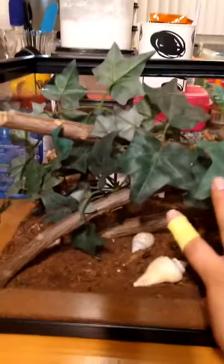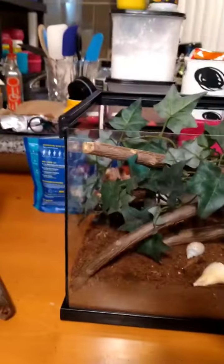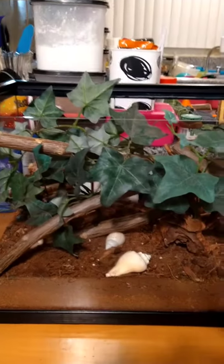All right, y'all, there's a 15-gallon tank for the western fence lizards. I took branches from outside, baked them and treated them. The lizard has a little cave back there with rocks.